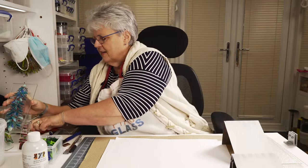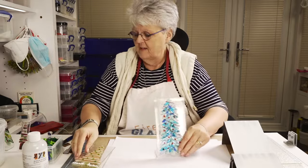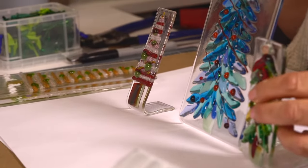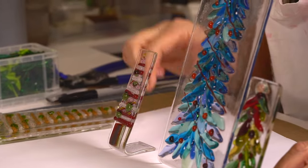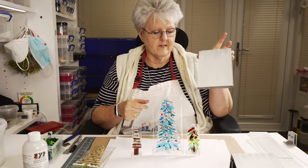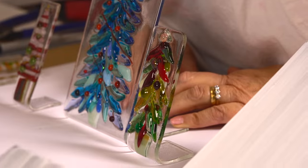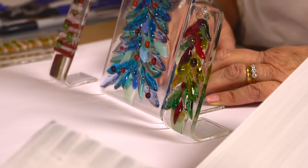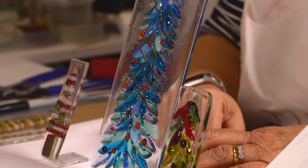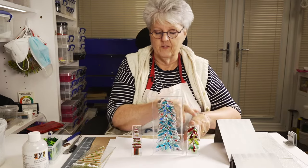Some we made earlier - let me just make sure I don't drop these. This, this, and this are all made with those moulds. You can see I've got some much smaller moulds, and this one is actually made on this tall mould. I love doing these because it uses up all the scrap glass. We make little hanging trees, we make wreaths, and these go really well at our craft fairs.